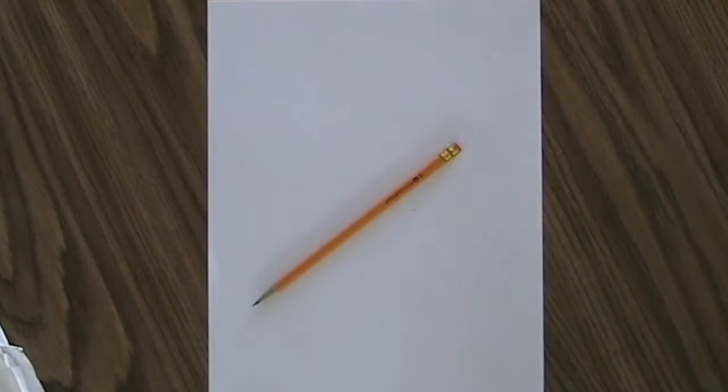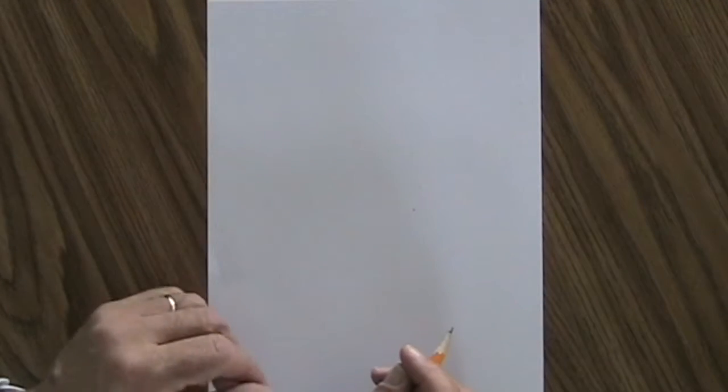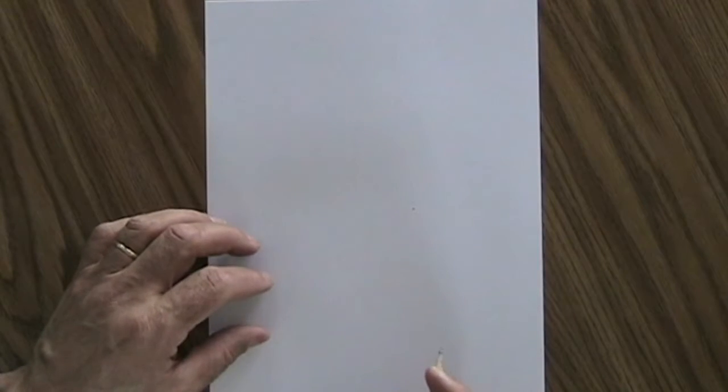All you're going to need for this lesson is a pencil with an eraser and a sheet of paper. It doesn't require any special skill, except maybe the ability to follow some simple guidelines on how to put together any kind of drawing.